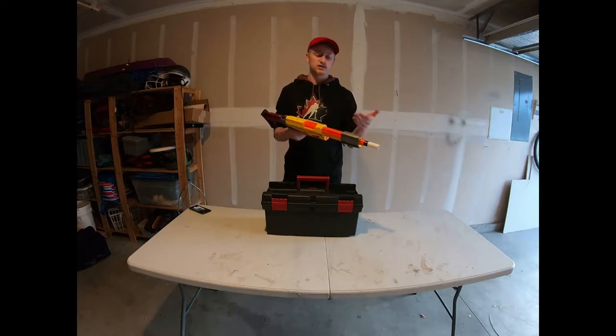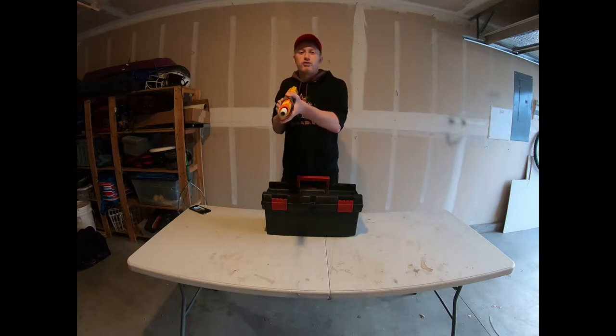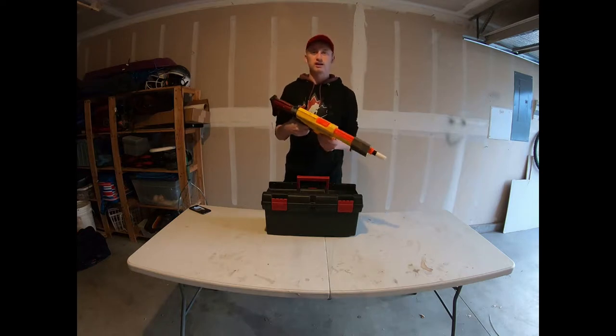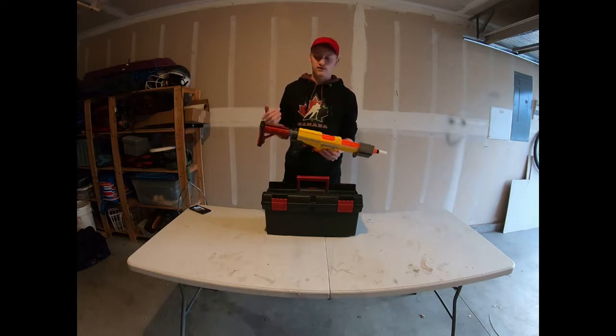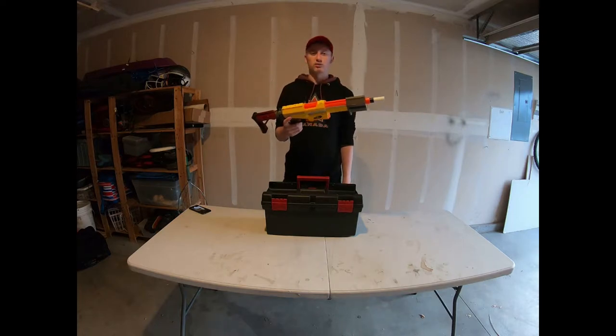It's basically a pump-action springer with pop-prophecy-style internals inside an Alpha Trooper — springer performance that's super great. I removed the slam fire, so I was able to de-prime it without any issues. It runs off mags and it's basically the best springer primary you could ever want.